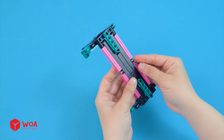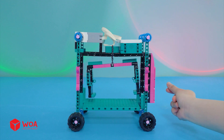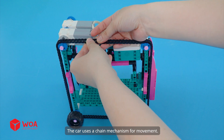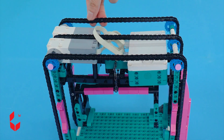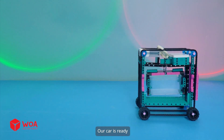Build the pendulum mechanism. Add the LEGO chain and chain link. The car uses a chain mechanism for movement. The pendulum mechanism will keep the water tray balanced during movement. Our car is ready.